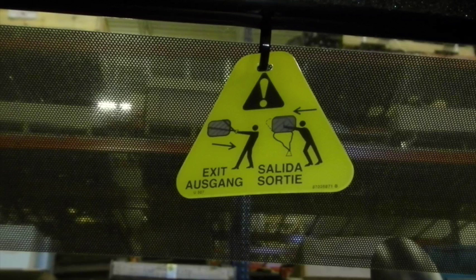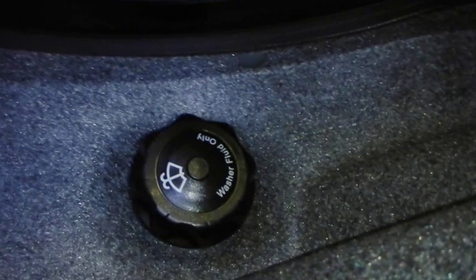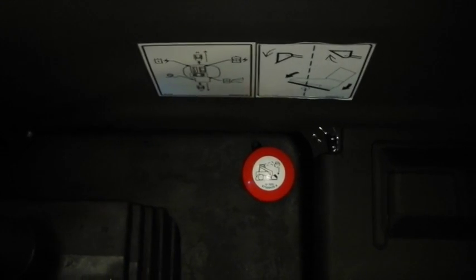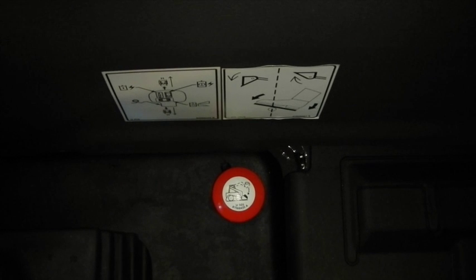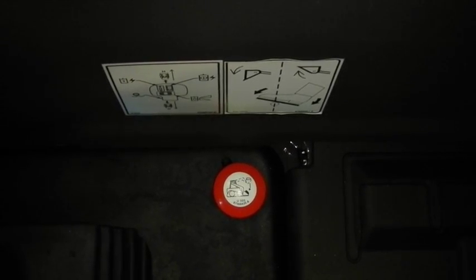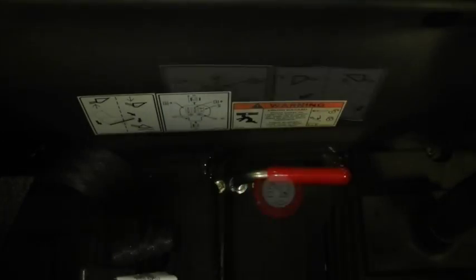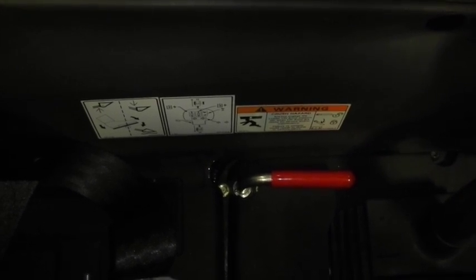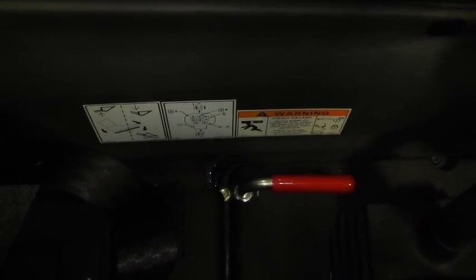Behind the operator's seat is a yellow triangle — that is a safety exit. If you turn the machine over and it lands on the front where you can't get out the normal exit, you can pull that triangle, release the window, and climb out through the back of the cab. Behind the seat on the left side is your windshield washer fill point, which you fill from inside the cab. There's also a red button: if the engine ran out of fuel with the loader arms up in the air, you can pull that button to lower the loader arms back to the ground so you can exit safely. On the opposite side of the seat is a red lever — when you turn it toward yourself with the loader arms up, it activates a safety latch so you can work on the machine without worrying about the arms coming down on top of you.